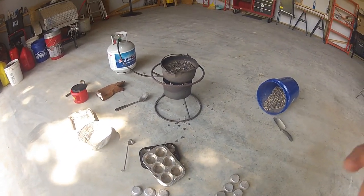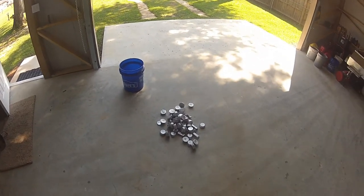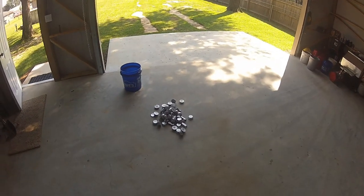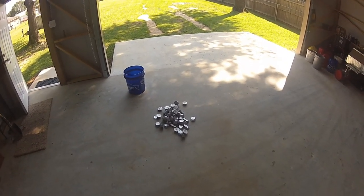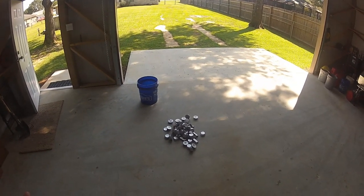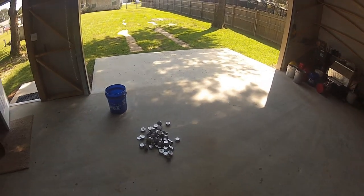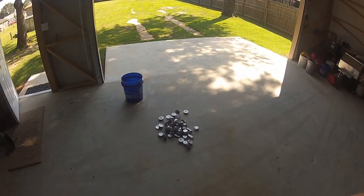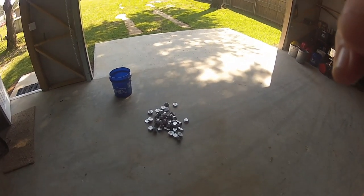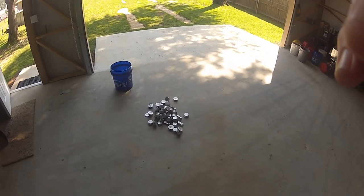I just wanted to share with y'all. The final tally — I had them all made up. I weighed them: 83 pounds. So out of 127 pounds of bullets, I got 83 pounds of lead — about 50 pounds of waste junk. But that cost me a total of zero right there: a couple hours worth of work. Pretty good. I'll make thousands and thousands of bullets out of that. Peace out.